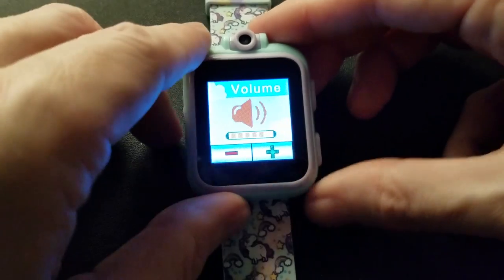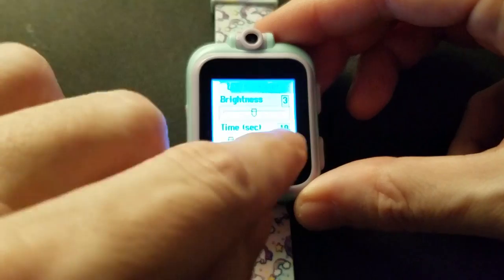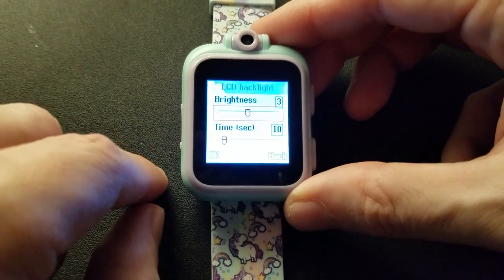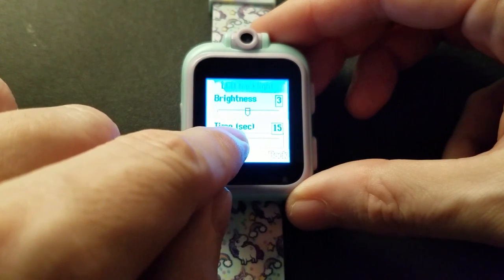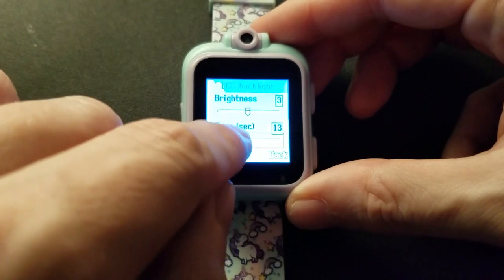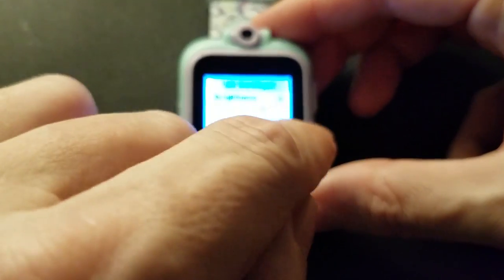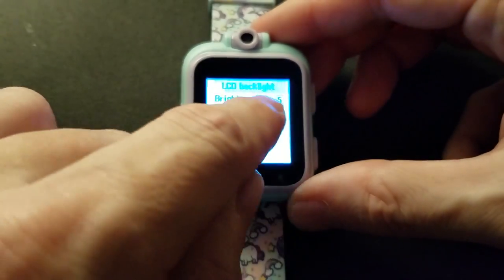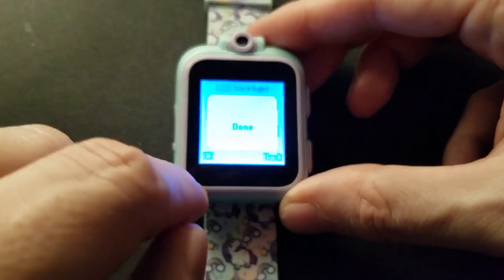Set your brightness and your timeout for the LCD backlight — I'll set that to 17 seconds. Then punch up the brightness, set that back to three. Done.